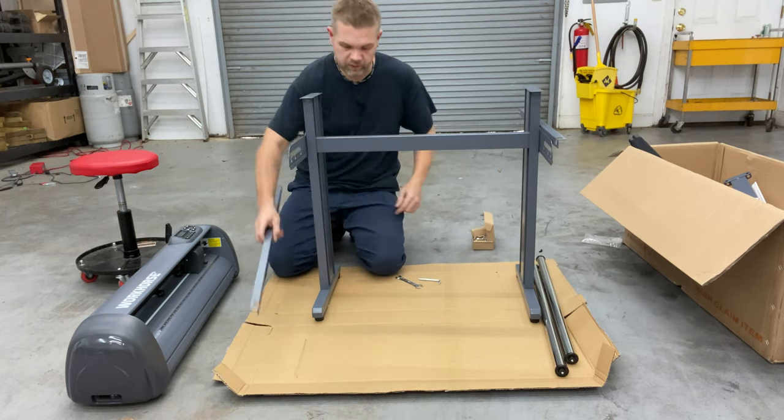So there it is — our plotter cutter all put together, mounted, everything's tight, media basket, rollers. This thing's ready to be put to work. Again, this is the 28-inch Workhorse from plotterdepot.com, so definitely check them out — software and plotters. Hope that helps you put one together and helps you get through the process. Not very difficult. Does help to have a second set of hands, but definitely doable without them. Thanks for watching.